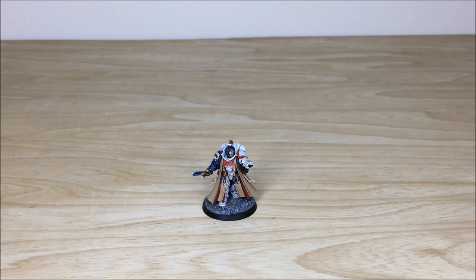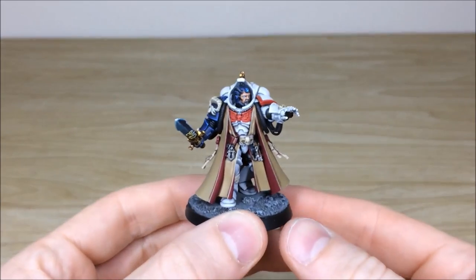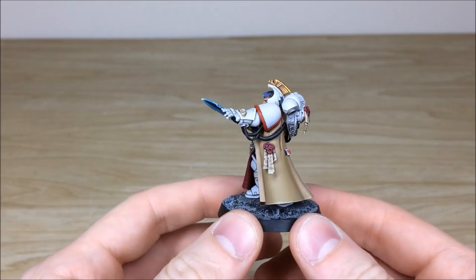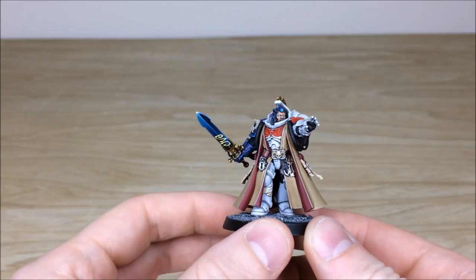First up we're going to have a look at the Primaris Librarian who leads this White Scars detachment — a really cool model. I like the way that he's moving forward, advancing and using the power, and obviously carrying a force weapon as well. Kev, who's worked on the project, has had a lovely time enjoying this super clean project.